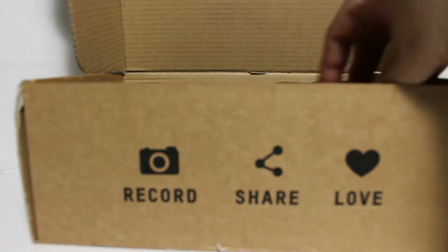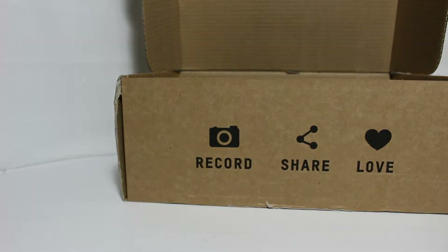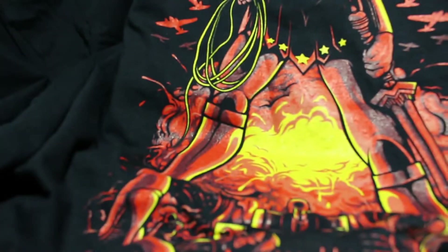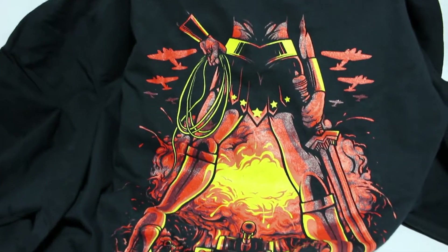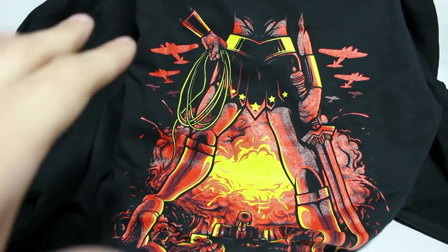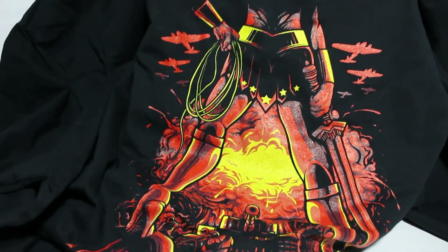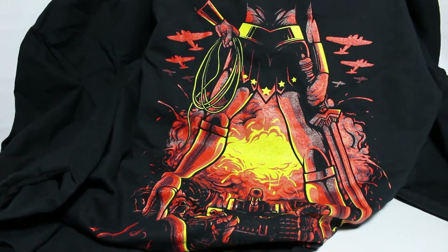Yes! I can see my shirt — this month the shirt is black again, and I love black shirts. I'm wearing a black shirt right now from the Z Box. This one is a Wonder Woman shirt — look how nice that looks! I love the colors: black with the yellow, oranges, and a little bit of red.